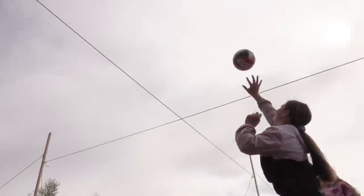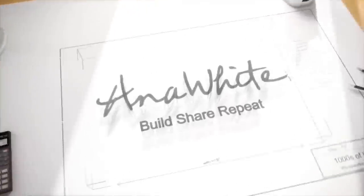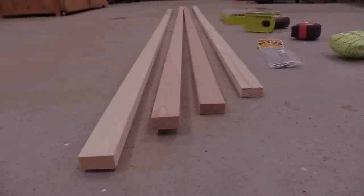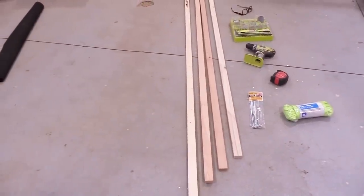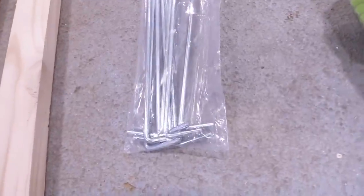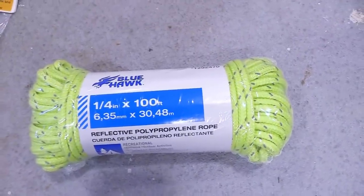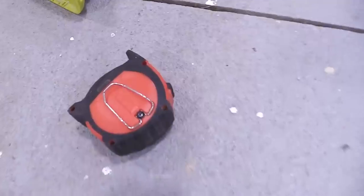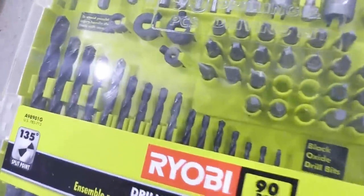Make your own DIY Volleyball Foursquare net for about $20. My daughter has been begging for a Volleyball Foursquare game, but everywhere I look they're sold out, on back order, and quite expensive. So I thought why not just make her something with some local materials from a hardware store. I also love this game because you only need four players, and with limited social gatherings right now, it's a great way for her to be active and still follow the guidelines.